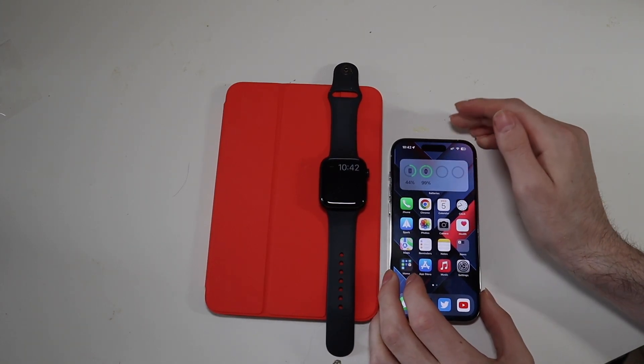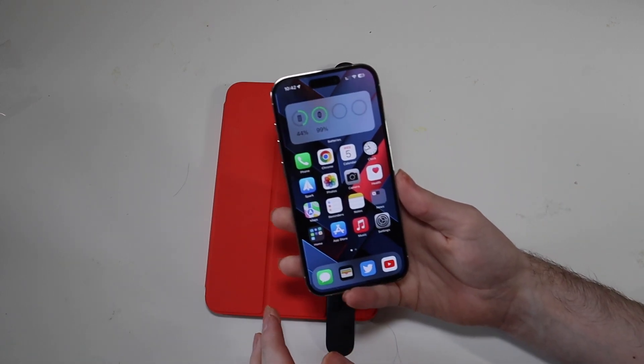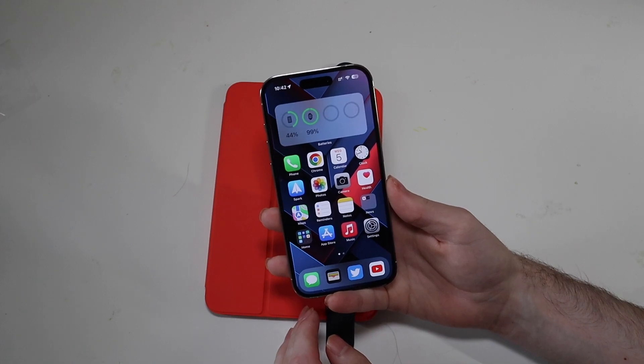Right now we're waiting on beta three, so the public beta is likely going to be based on beta two, which has been pretty stable. They fixed a lot of the big issues that we had in beta one. Watch OS battery life is still kind of iffy, so keep that in mind. But everything on the phone itself is doing pretty good.